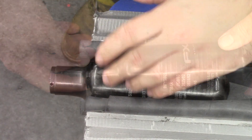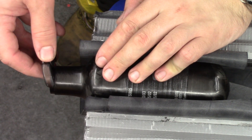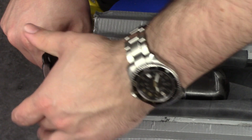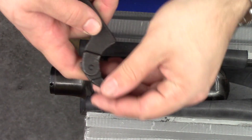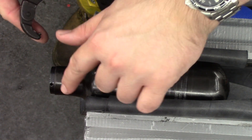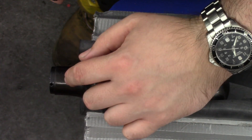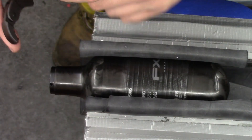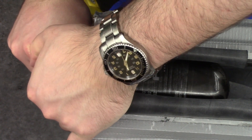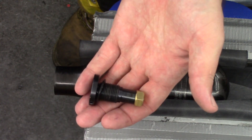Now some of these can be loctited in and they're extremely tight when loctited, so just be aware of that. Here we have the bottle in the vice, so we'll take our hook spanner, put it in the end there, and then with a nice firm press try to unscrew it. With these spanners it's important to be careful of this side here — if you're not careful it will contact the edge of the carbon bottle and scratch it. It shouldn't affect performance but it will make it look a little raggedy.